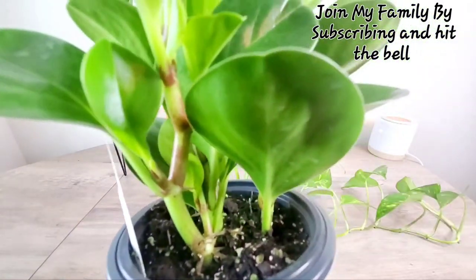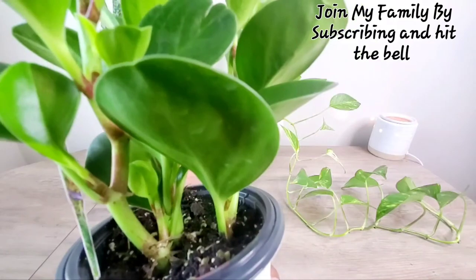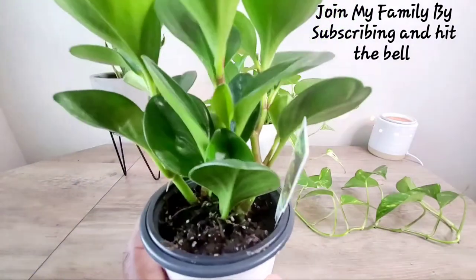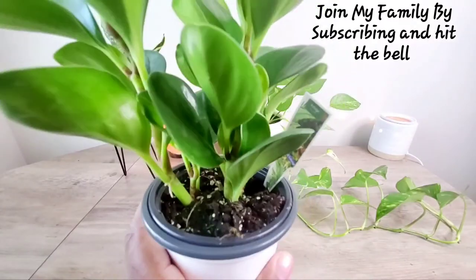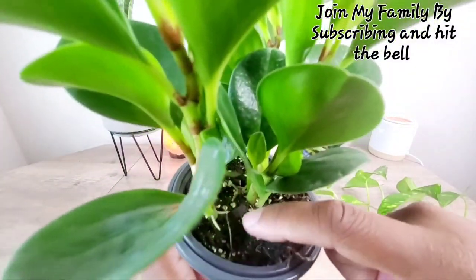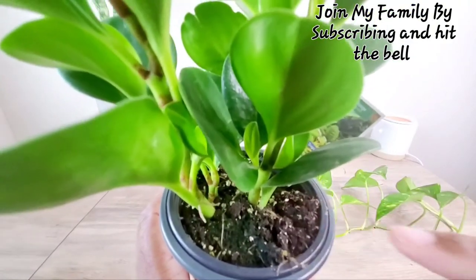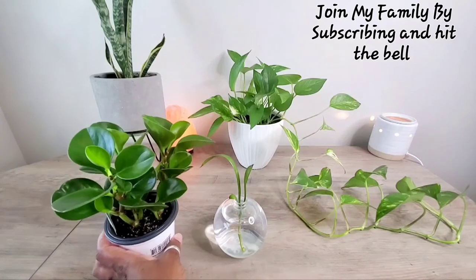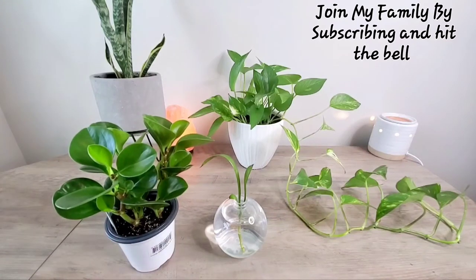The roots are like above the soil, and I'm like — are those roots, or are those actual little baby budding leaves? Is that how the leaves look when they first come out? I don't know. I'm going to watch it carefully, but then I see roots coming up all down here. If you have a peperomia, or you love peperomias and know how to care for one, please leave comments below for me.